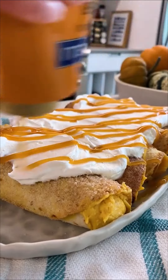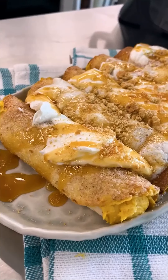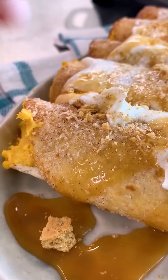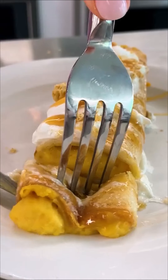We top it with whipped cream, caramel sauce, and graham crackers — because cheesecake. Look at that. Amazing. And the crunch for the perfect bite. Who knew pumpkin cheesecake could taste so good?